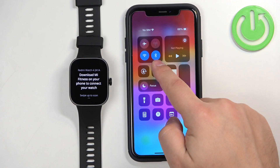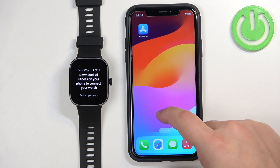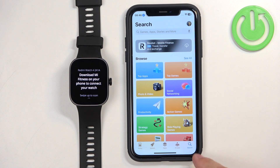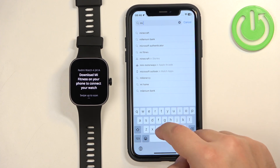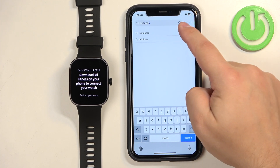Make sure you have an internet connection and Bluetooth enabled. Once you do, open the App Store on your iPhone. In the App Store tap on the search icon, then tap on the search bar and type in Mi Fitness and tap on search.